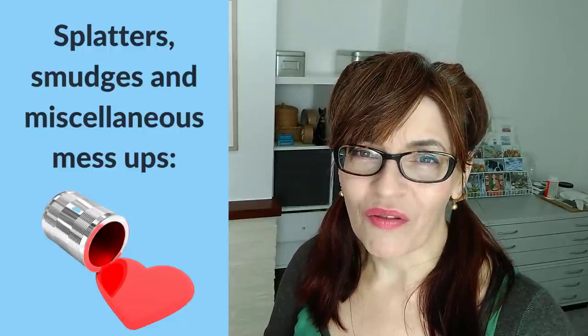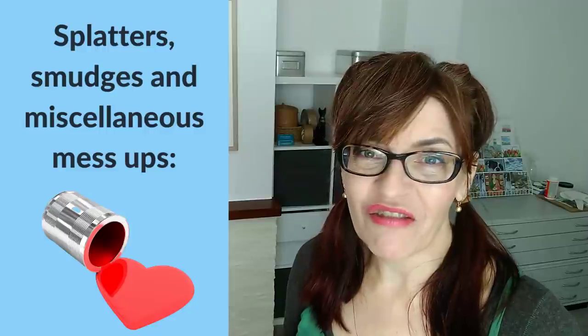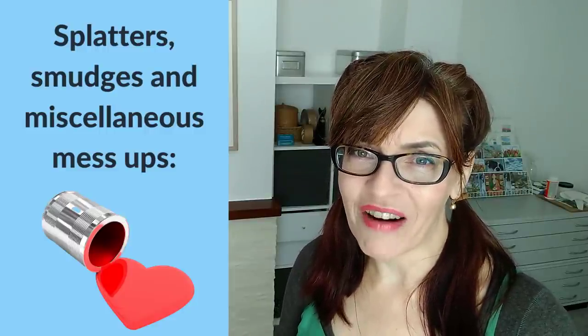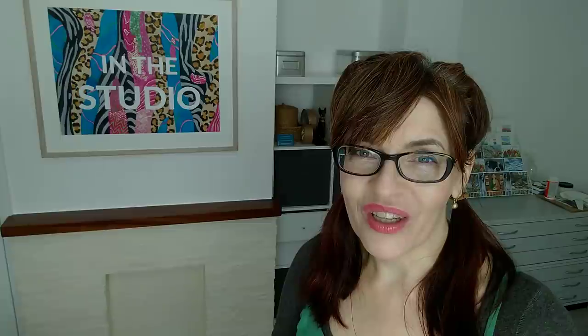There's almost nothing that can't be fixed — and as I say to people, there's always collage. You can literally just stick something over the top. Don't abandon a painting just because you make one little smudge or error — it's always fixable, there's always something you can do.